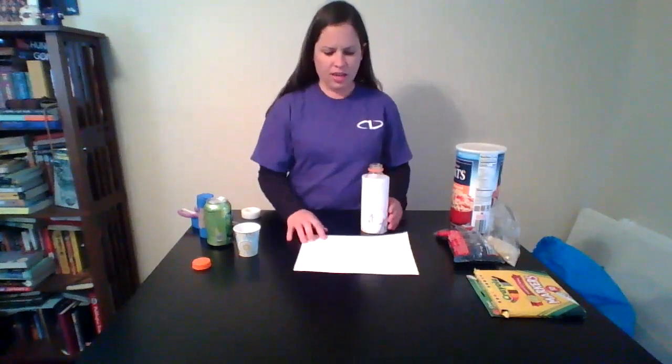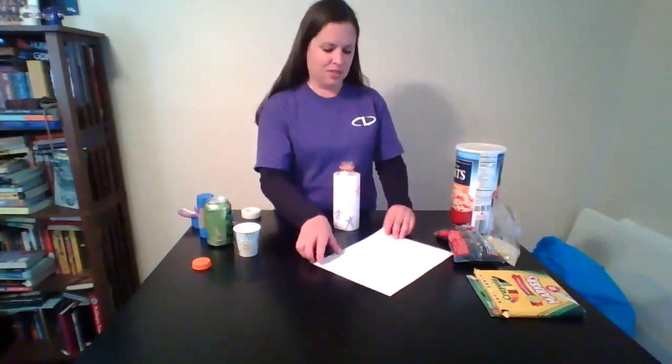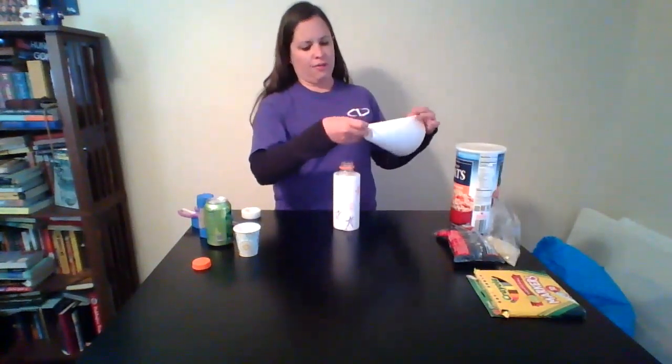I was going to show you some ways to use common materials but also some uncommon materials, so I went to find a funnel to put some rice in here — funny thing is, I don't own a funnel! So I'm going to show you how to make one. You can just take any old piece of paper and fold it into a cone shape.